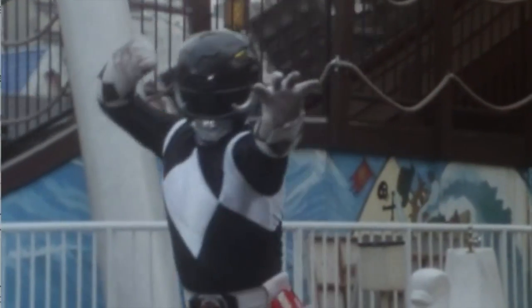We've got Barry — he's going to show you how to do the Mammoth Ranger pose. The Mammoth Ranger is the Black MMPR Ranger. It's actually one of the simpler poses of the group.